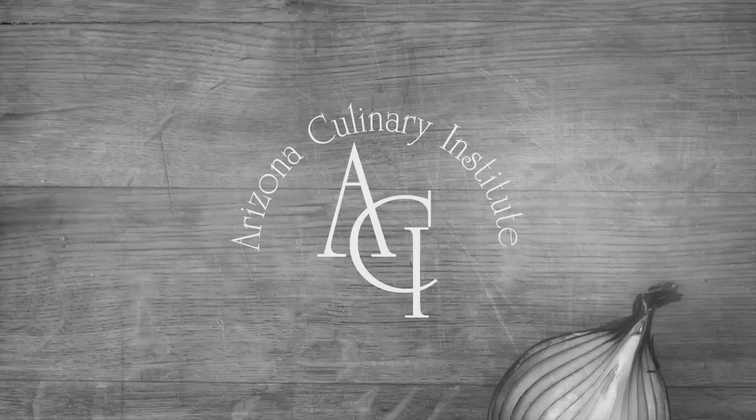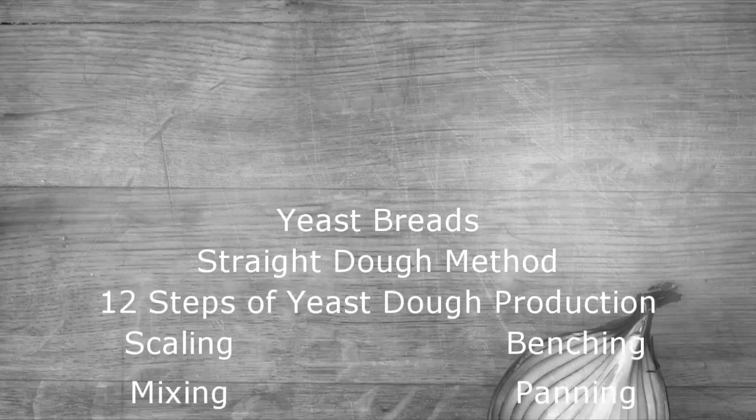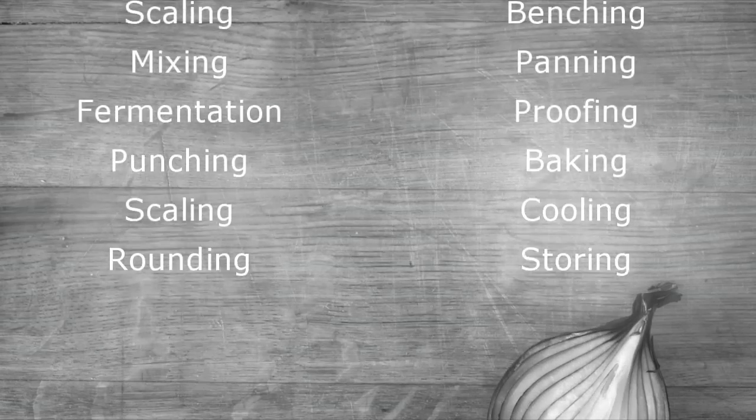Welcome to the Arizona Culinary Institute video learning series. Today you'll be learning about the straight dough mixing method, which is commonly used in yeast breads. You'll also review the 12 steps of yeast dough production.